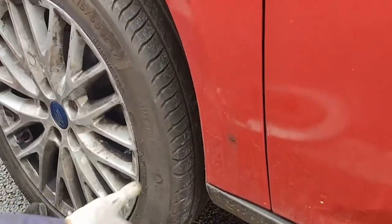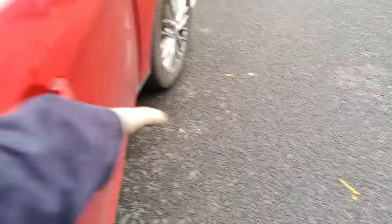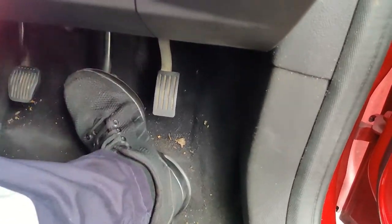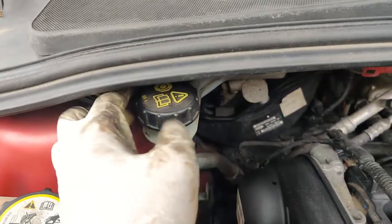Replace the wheel. Once this side is complete, move on to the other side — the procedure is the same. Pump the brake pedal about 10 times or until it gets hard. Check that the brake fluid is at its maximum level, then screw the cap back on. Job done.